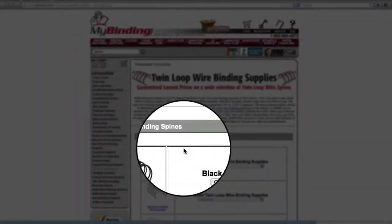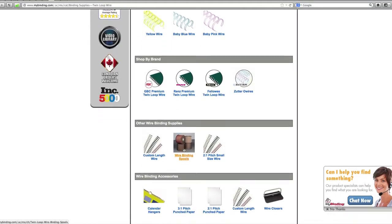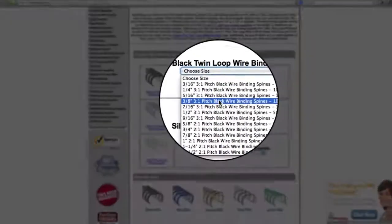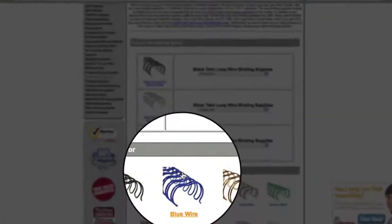You can shop by the most popular spines. You can also shop by color, by brand, or by custom necessities. You can always call us on the phone or talk to us instantly by chat and we can help you find exactly what you need. You'll find we have plenty of pull-down menus where you can select between the different pitches available as well as different sizes.